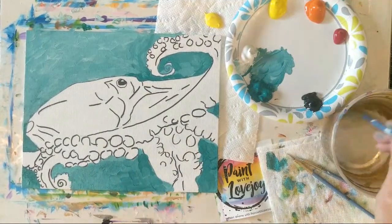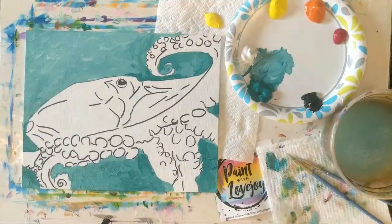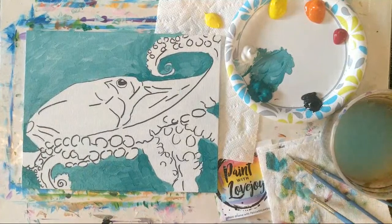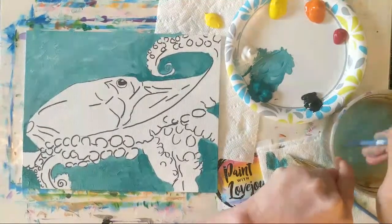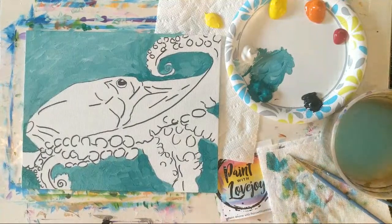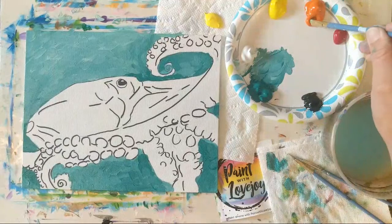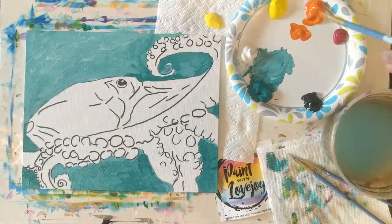You want to clean that brush really well, because these colors are on the opposite side of the color wheel from each other. You don't necessarily want to mix your blue with your orange — they'll kind of cancel each other out and make a muted color. That's actually quite a bit of orange, so I'm going to pull more yellow and start with yellow, then add orange.